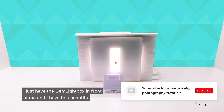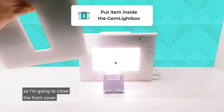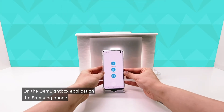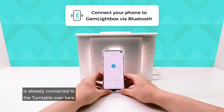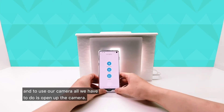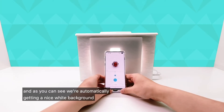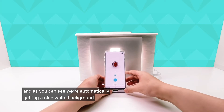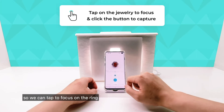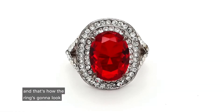I have the Gemlight Box in front of me with a beautiful ring inside just sitting on the turntable. I'm going to close the front cover and start with the Samsung phone. On the Gemlight Box application, the Samsung phone is already connected to the turntable. All we have to do is open up the camera, line up the Samsung phone with the ring, and as you can see, we're automatically getting a nice white background and really good color in the red gemstone. We can tap to focus on the ring and press the blue button to take the photograph.